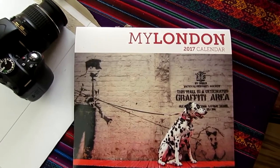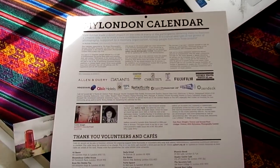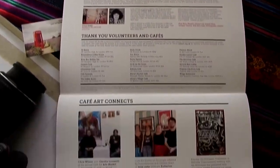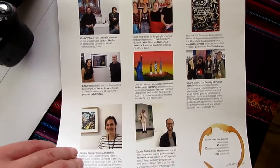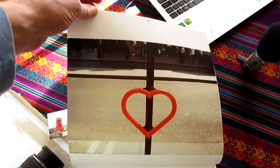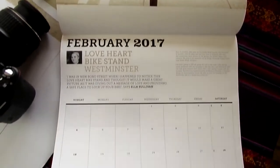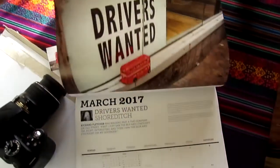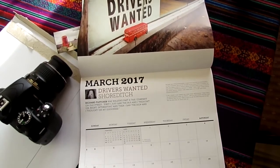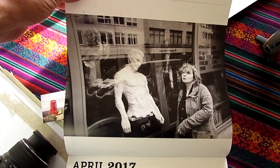Just want to clarify — unlike other photography channels that have affiliate links to Amazon and earn a small commission, I have no affiliation whatsoever with Cafe Art. I just think what they're doing is fantastic and I want to give something back. The photographers here have accomplished something incredible and deserve recognition — that's what this video is about.